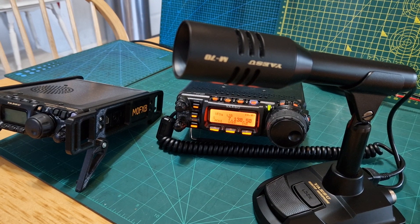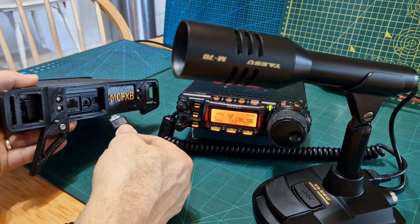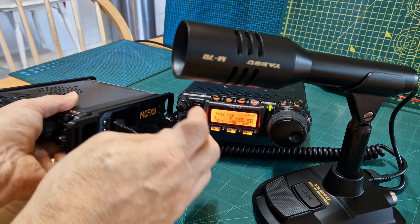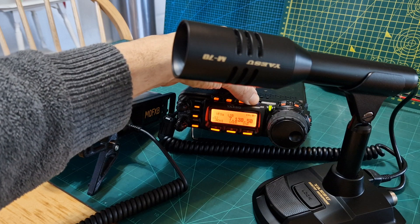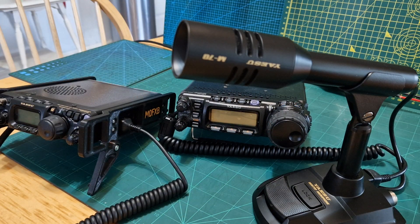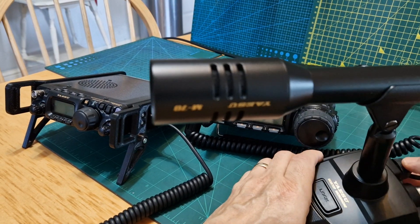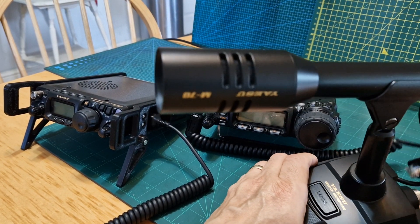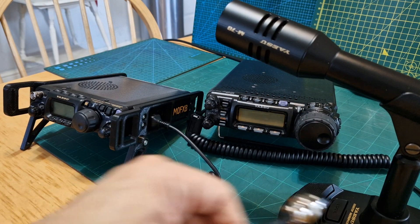We can just plug in with the 817 — we just plug it into the side here. This is the cable that does come with the radio. Let's turn off the 857. I know these are older radios but I just think they're fantastic radios.